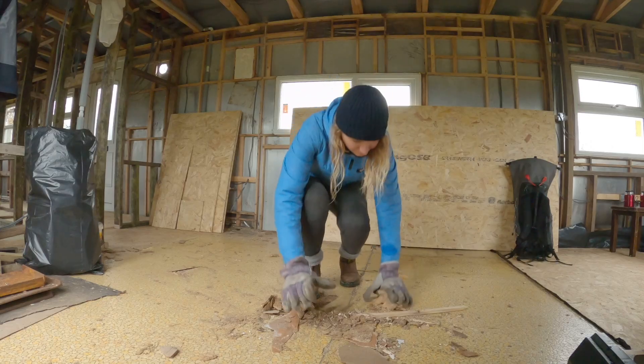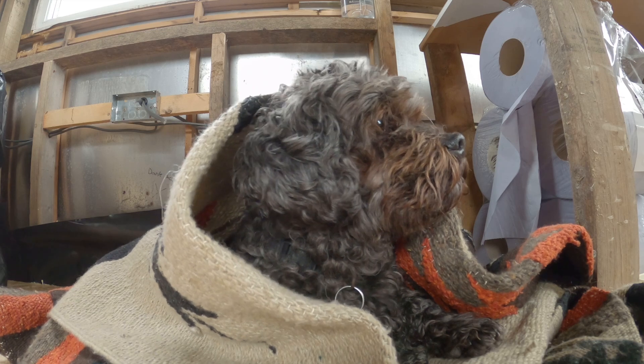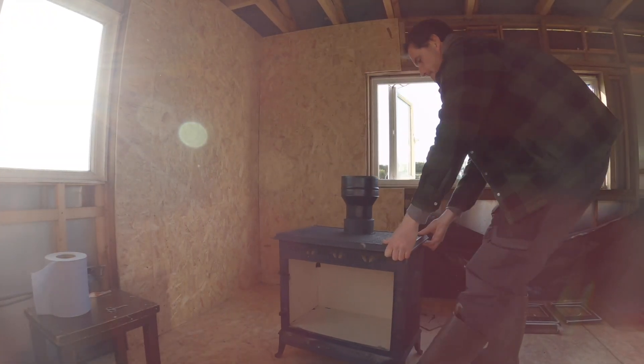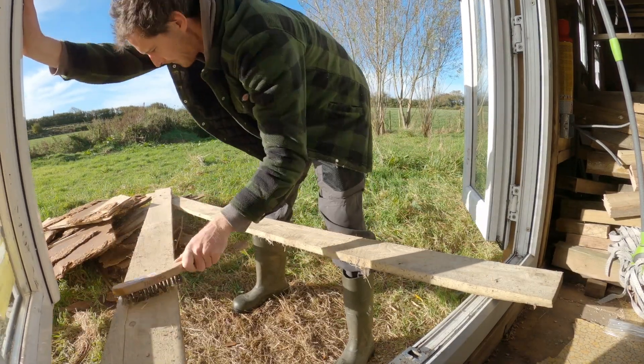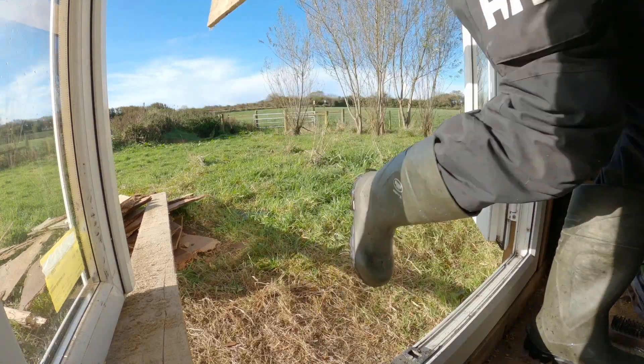Welcome to part three of this 12-part series where we're renovating a static caravan into our dream cabin home. In this episode we're very much focusing on installing the log burner. I want to put a disclaimer out — I'm not a certified burner installer and no doubt there will be things I've done wrong. I did extensive research watching YouTube and looking at regulations, but there's not a huge amount out there on installing a burner in a caravan. Safety was very much number one concern.